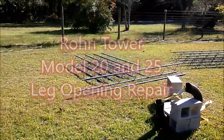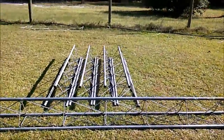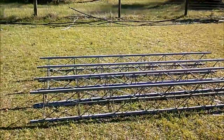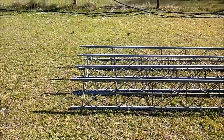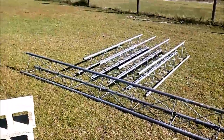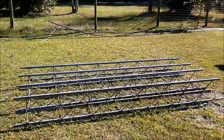What we have here are some used pieces of Rohn tower. This is Rohn 20, which is almost the same thing as Rohn 25. The difference is the distance between the struts — the gussets, the steps, or whatever you want to call them — they're a little more spaced out on the 20. I don't know exactly the specification difference, but that's what it is.